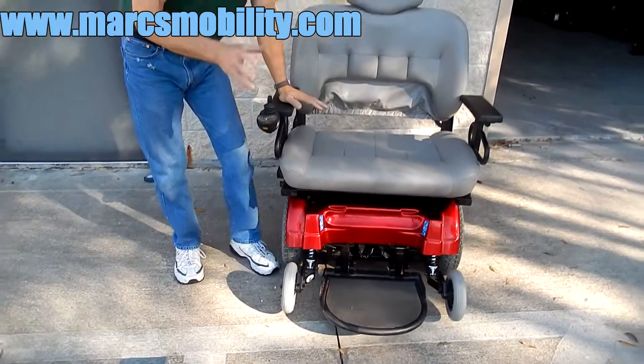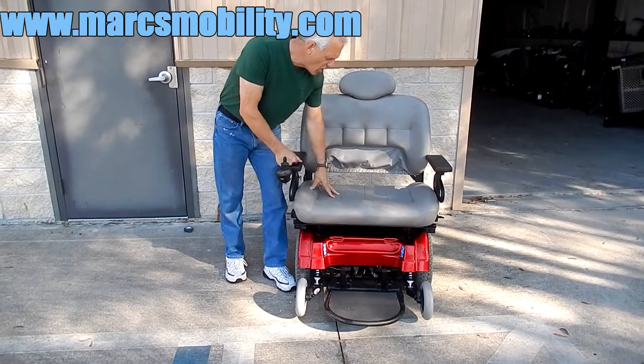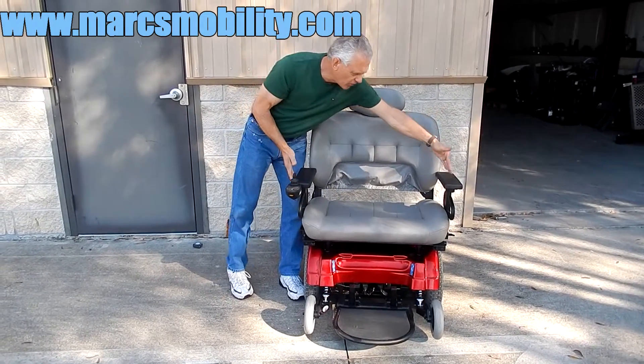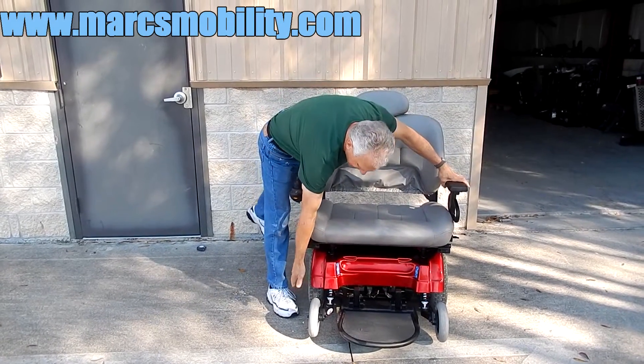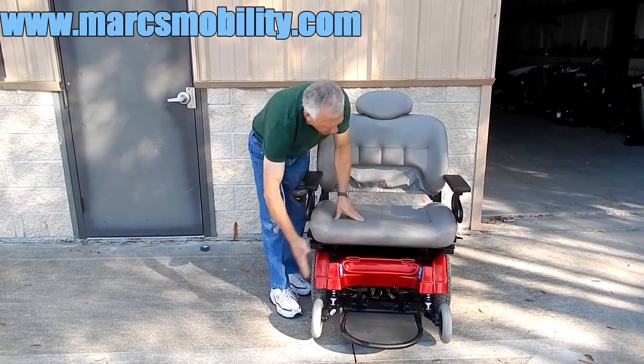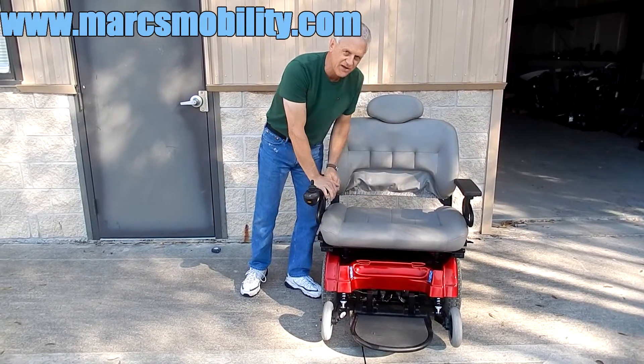If this is the chair that you want but the seat is way too large, let us know. We might be able to put a seat on here that's 30 inches total, because the chair is almost 31 inches from wheel to wheel. We can put a seat inside of that so you can go through 36 inch doors.